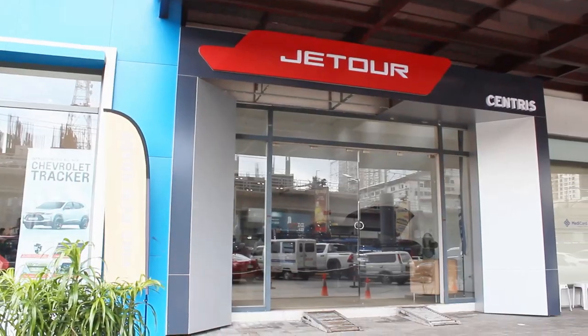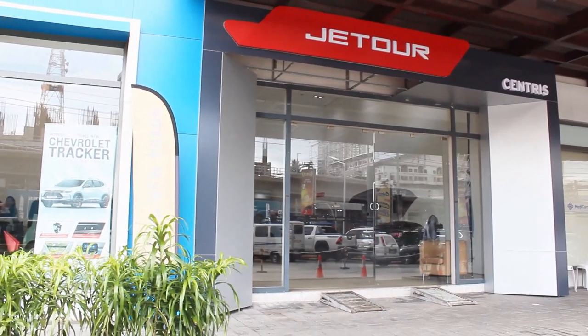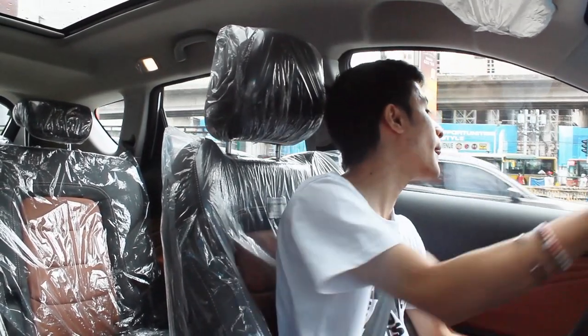Brakes are pretty good too — not mushy at all. That concludes my review of the X70 Sport, full of surprises. Big thanks to everyone at Jetour EDSA Santis, Ma'am Hazel, and Sir Tristan who assisted in this test drive. Their contact details are in the description below. Hope you guys like and subscribe — see you hopefully with more Jetour reviews soon!